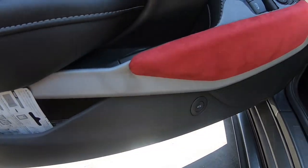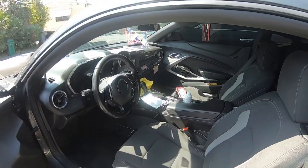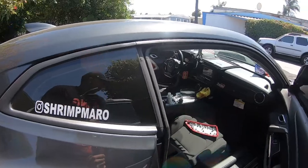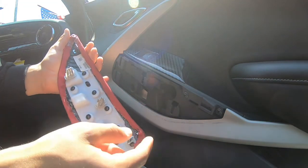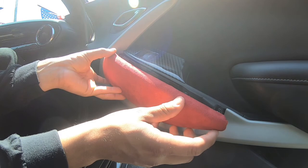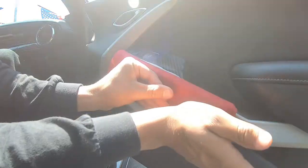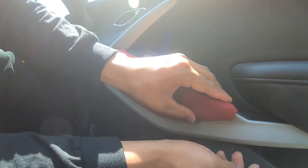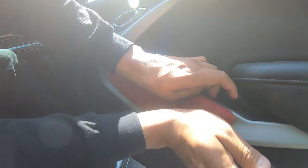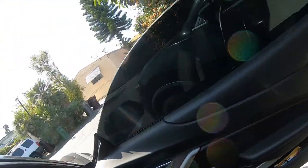That's how it looks you guys. Looks pretty dope. Now let's put on that other one. Five clips again — let's put it on. Yeah, that's how it looks you guys. Looks way better in person.